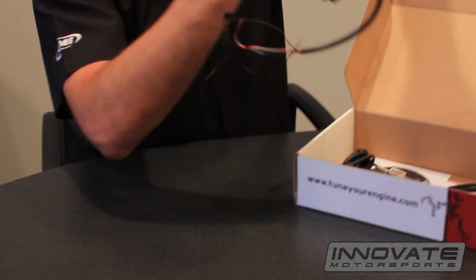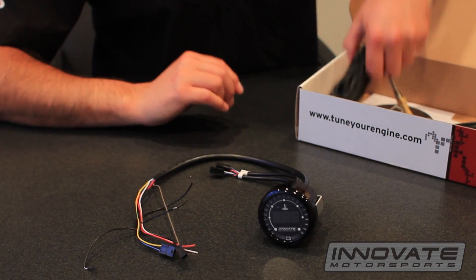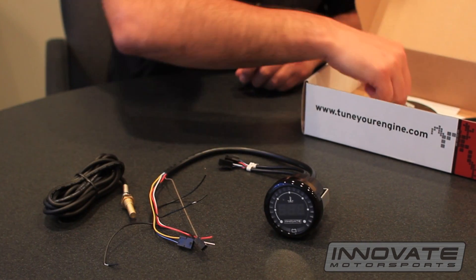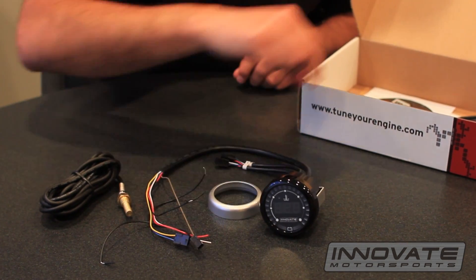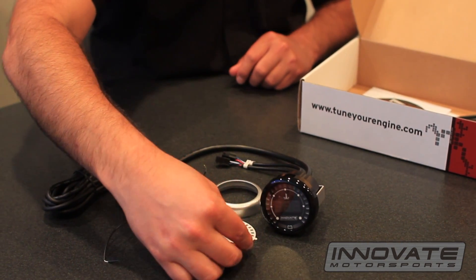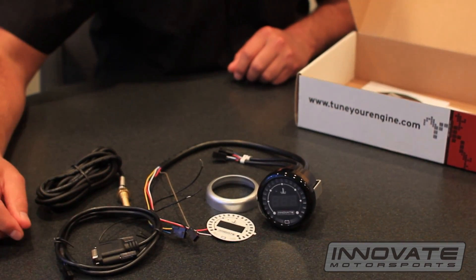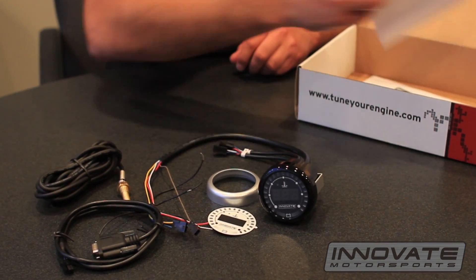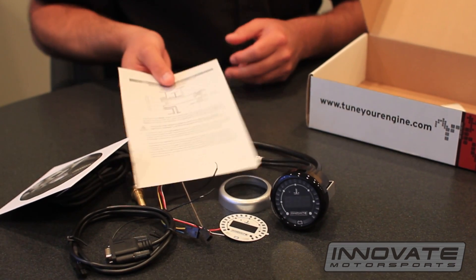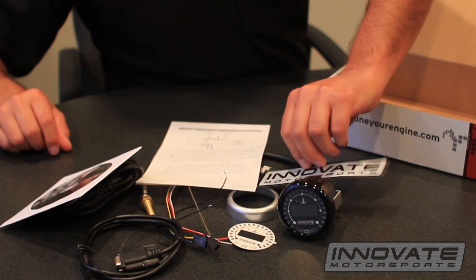We start out with the gauge. We have the water temp sensor, silver bezel, white gauge face, serial programming cable, software CD, instructions, and a decal.